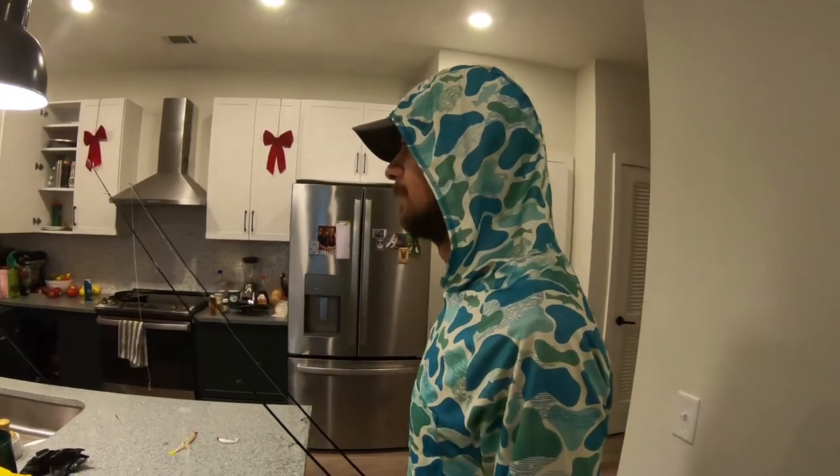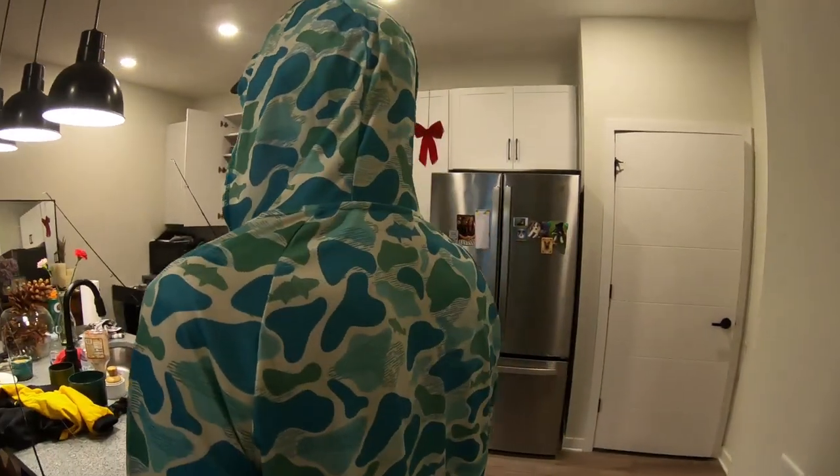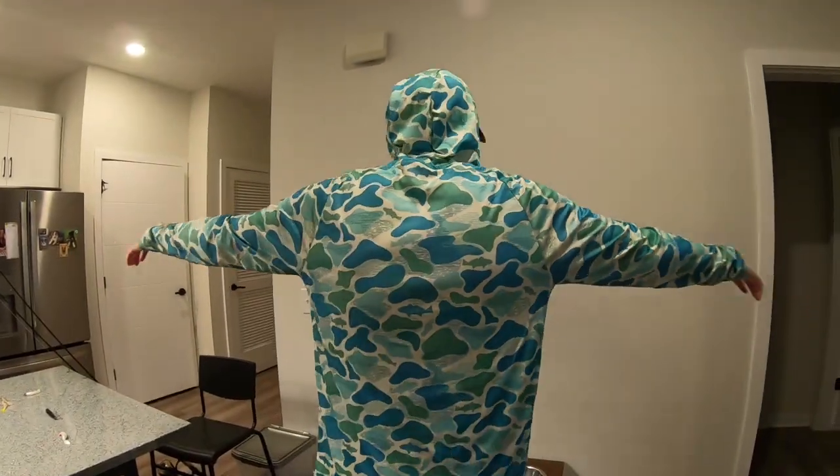Before we get talking about speckled trout in the fall, I just want to give a quick shout out to our friends at Southern Finn. They just dropped this new camo hoodie and they hooked us up with it. It is slick on the water — I've been trying it out recently. Perfect for sun protection when it's hot out, keeps you warm when you're cold. It's like a perfect all-in-one sweater with quick dry material, so if you get wet, especially if you're in a kayak, it dries off real quick. Go check out that link in the description below.